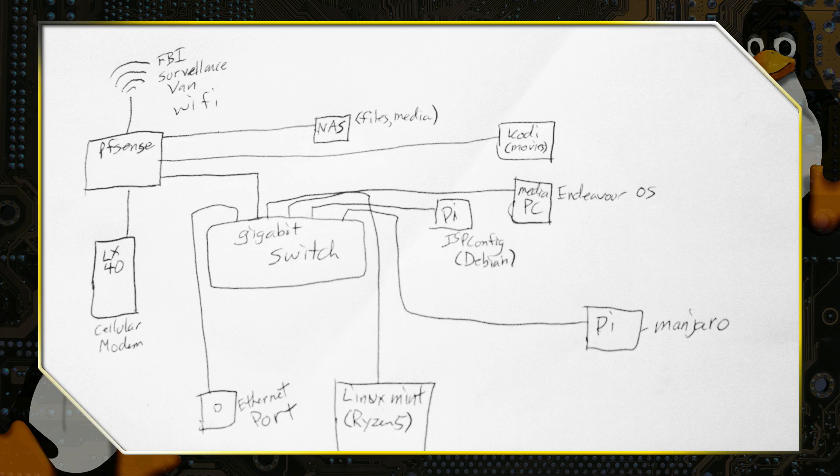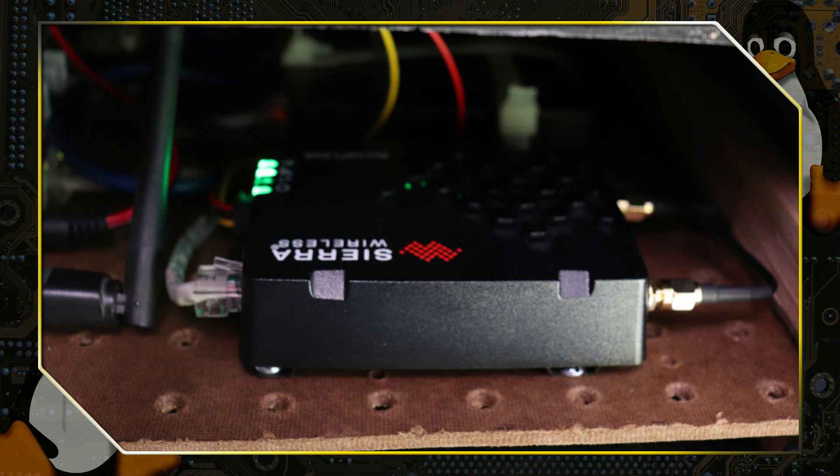Let's go ahead and have a brief look at the diagram. The starting point is down on the lower left with the LX40 cellular modem. You can get these with or without wireless — since I want to focus on security and privacy, I explicitly got mine without wireless, so the only way to get internet off the cellular line is to plug directly into the Ethernet port. This goes directly into my hardened PFSense router.